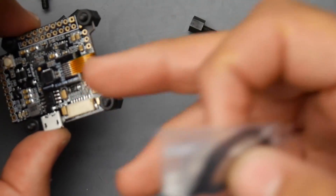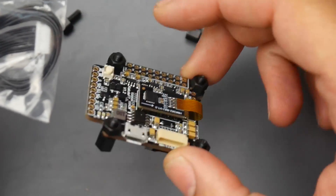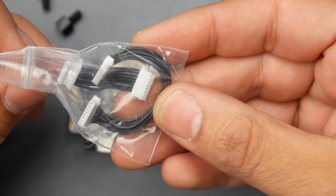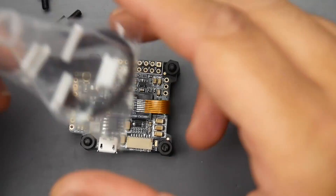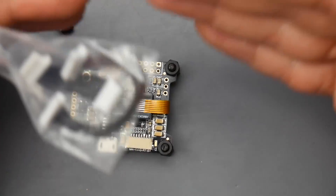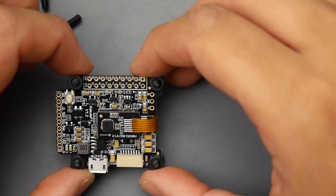There are two versions — the old one and the normal flight controller, which is this one here. Since it's an F7, they provide two wires for the ESC connection so you won't need to solder anything. They give a longer wire and a shorter wire, because some people like to run two stacks side by side in some frames. That's a really nice addition.